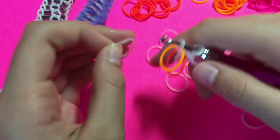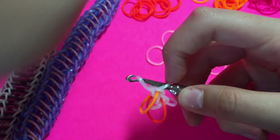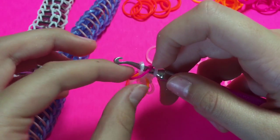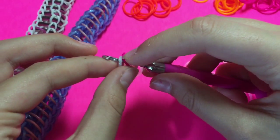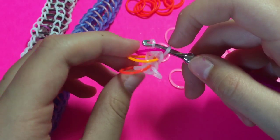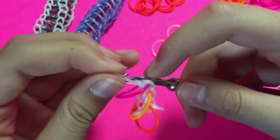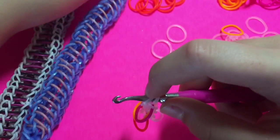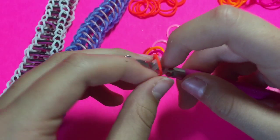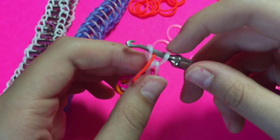Then you want to grab one of your border colors and pull it through. Then take either one or two of your next color, place it in the center, and slide these two bands off to reclaim that glitter white band. It'll be looking something like this. You want to take your glitter white and pull it through like so. Now I'm starting my pattern over — I'm going to use my orange blaze, take both of those, pull it off so it looks something like this.